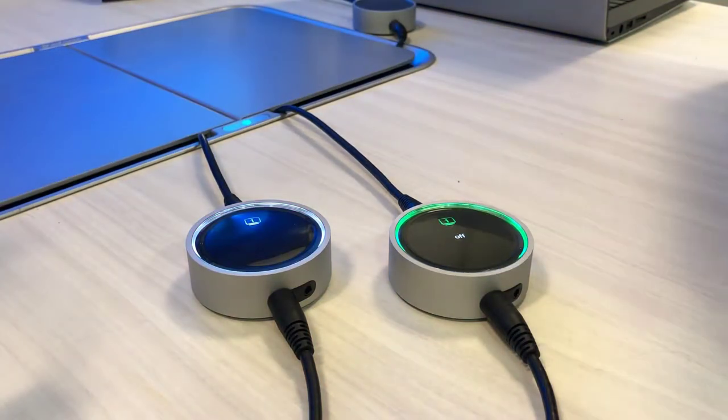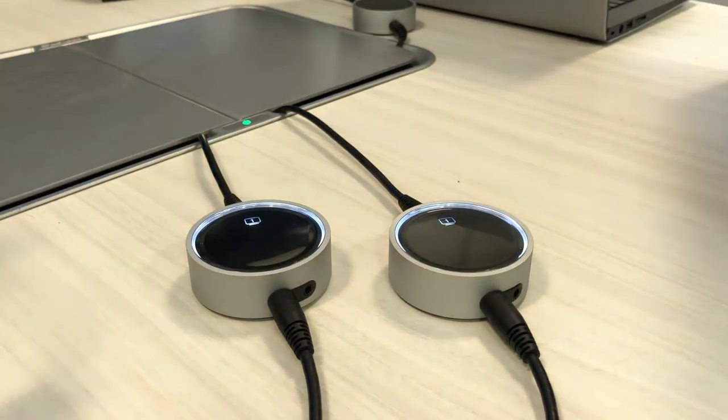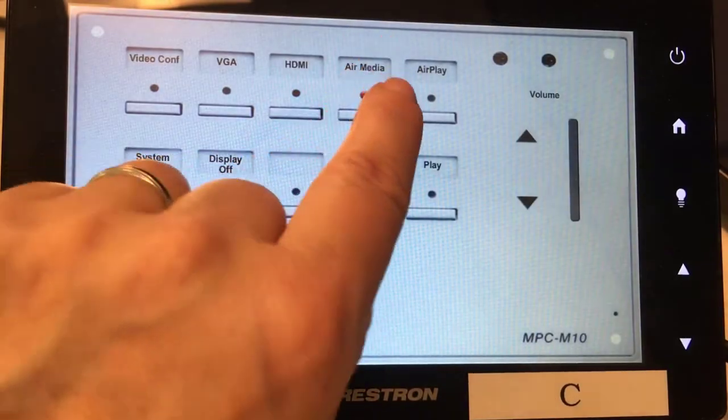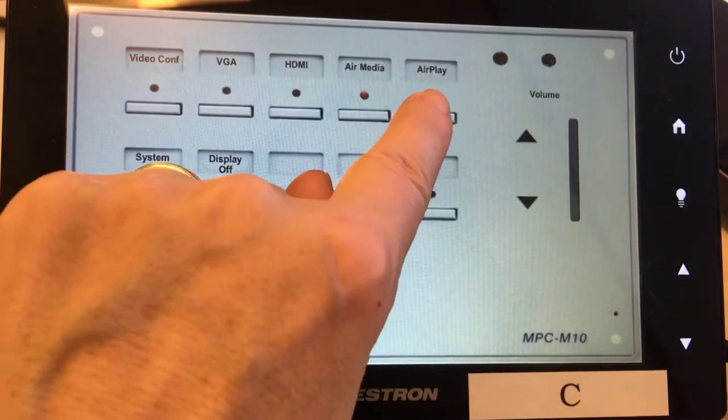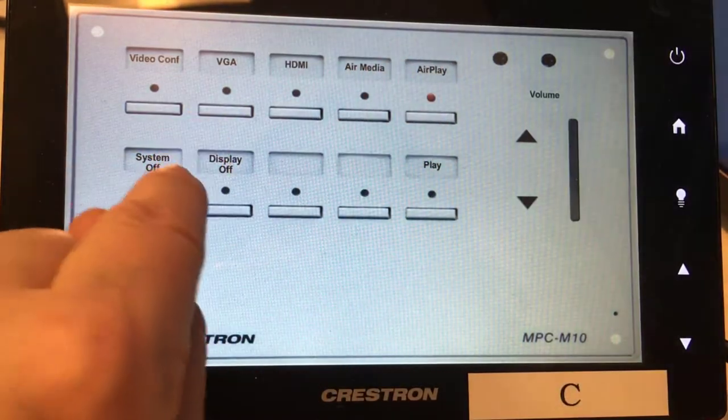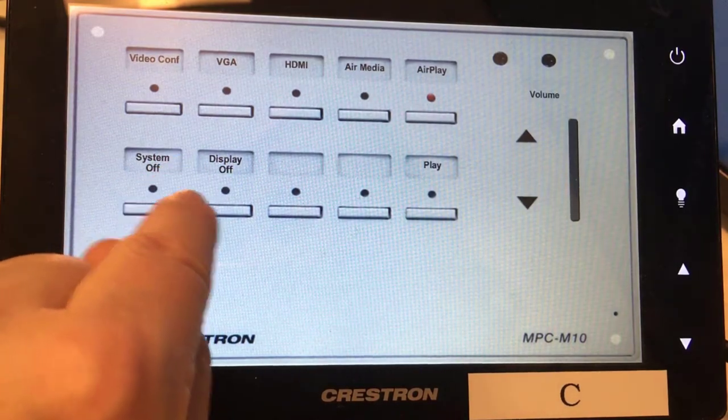When you're done, simply press Off to turn the screen off. The Air Media button allows you to connect to the TV via Air Media, and AirPlay also allows you to connect wirelessly to the TV via AirPlay.